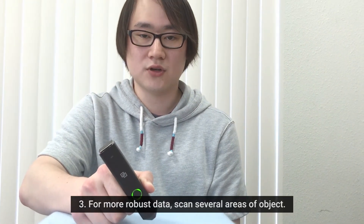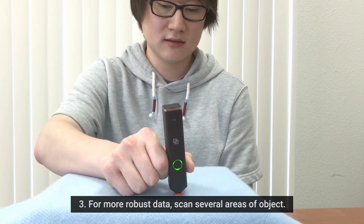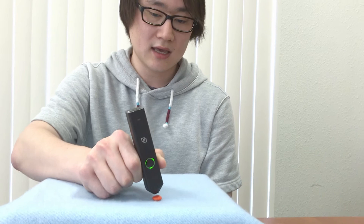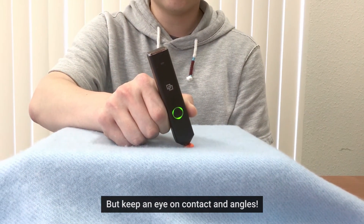Third, to ensure robust data, we recommend you to take several readings of the object while you scan. Simply move the LinkSquare around the object and scan different parts of the object. But while you scan, be aware of the contact and the angles.